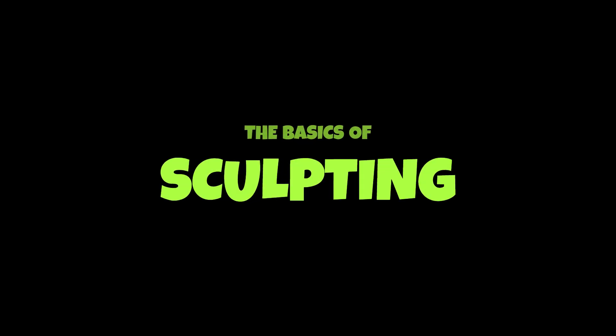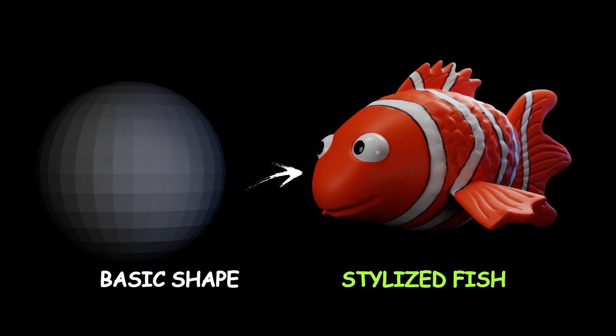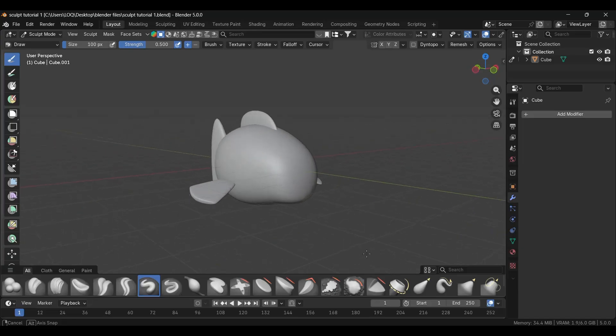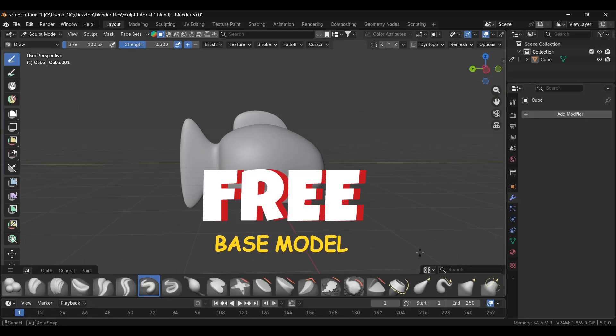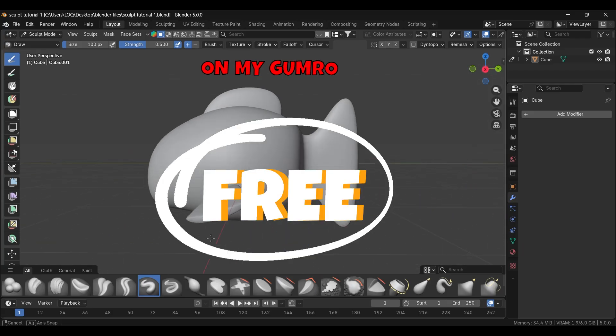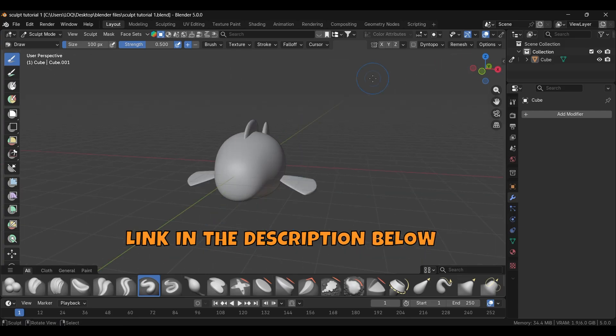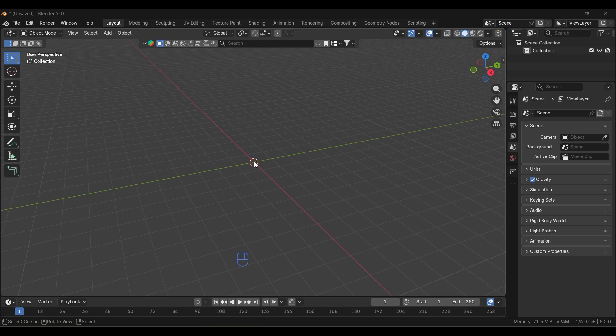We'll cover the basics of sculpting a stylized fish starting from a basic shape. I've shared this base model for absolutely free on my Gumroad, so go check it out so you can practice. We'll also model the base shape from scratch step by step. It's going to be a beginner-friendly video. If you want your sculpt to look intentional and not accidental, this video is for you.